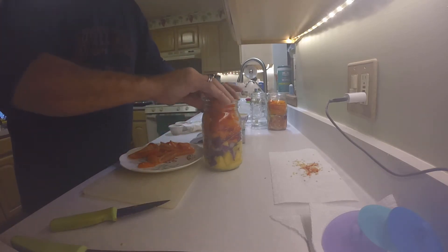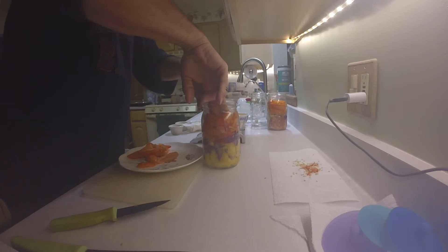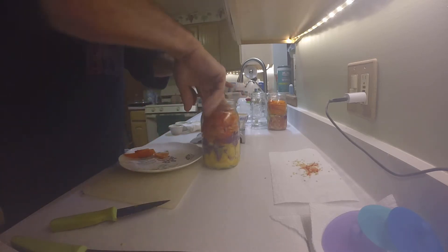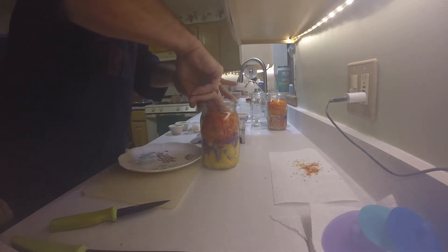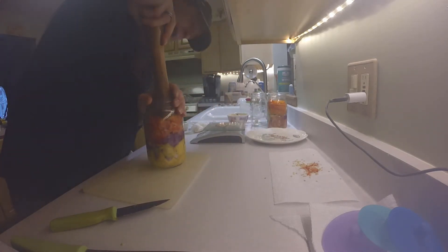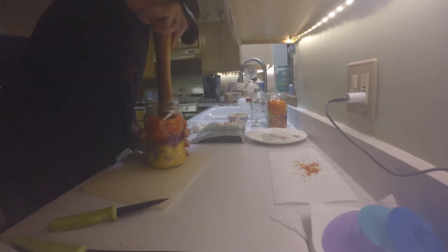I should have used gloves because these are minorly spicy peppers - those serrano were spicy peppers. So I'm sure I'm going to have problems later with my fingers because I actually wear contacts, so that's not going to feel good. But we'll deal with it. All right, so we got those in there. We're going to stomp it down - that's pretty rock solid in there.